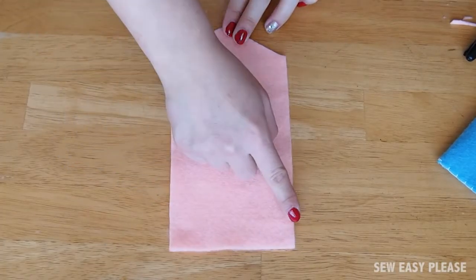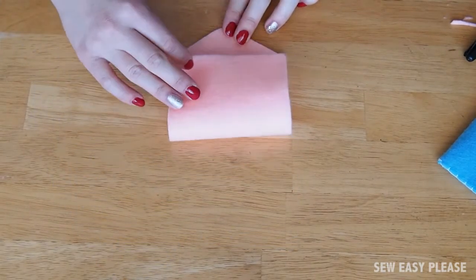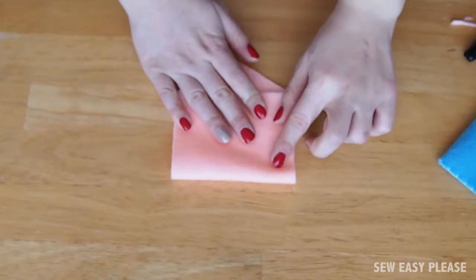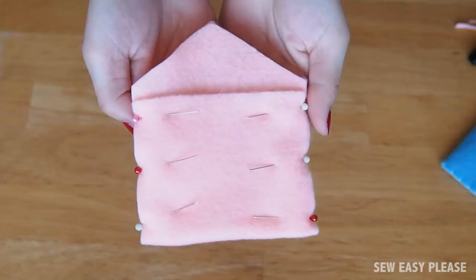Match the corners of the ends to these corners — you just fold it up and match it with the top corners. It should sort of look like this. Now afterwards you're going to pin the sides from this part to this part. This is how it should look.